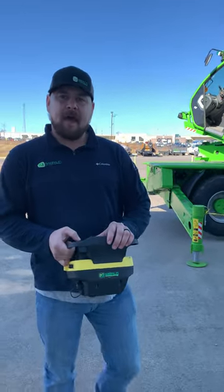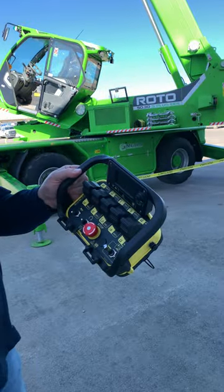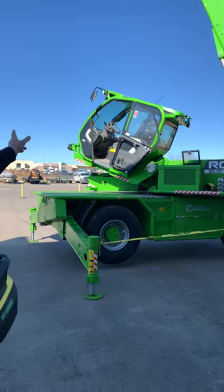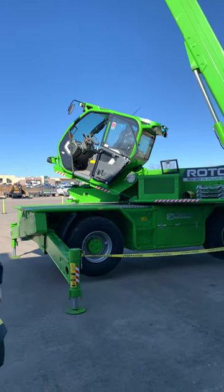Some of the great features we have is the remote. We can work the whole machine without driving on its outriggers from the remote. We also have a tilting cap that helps with visibility when you're up working at 96 foot of tip height.